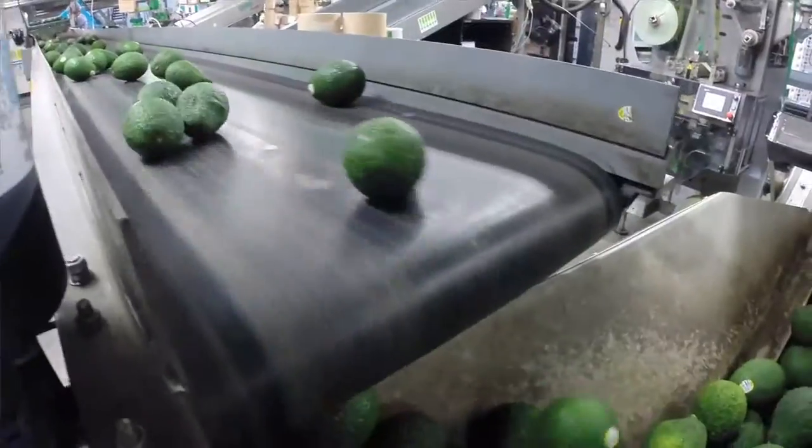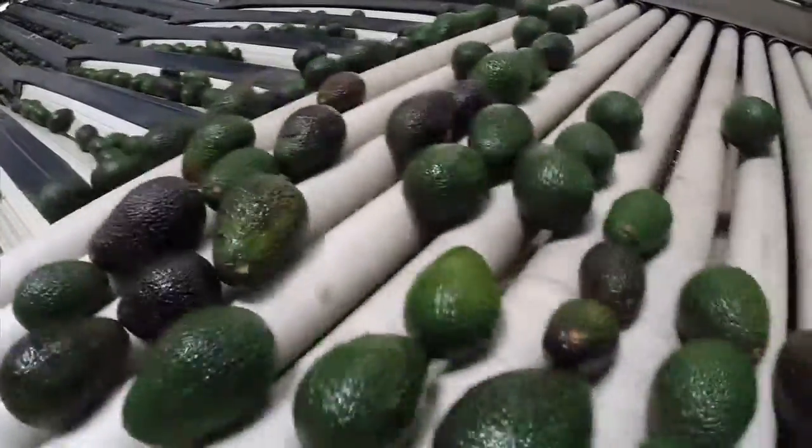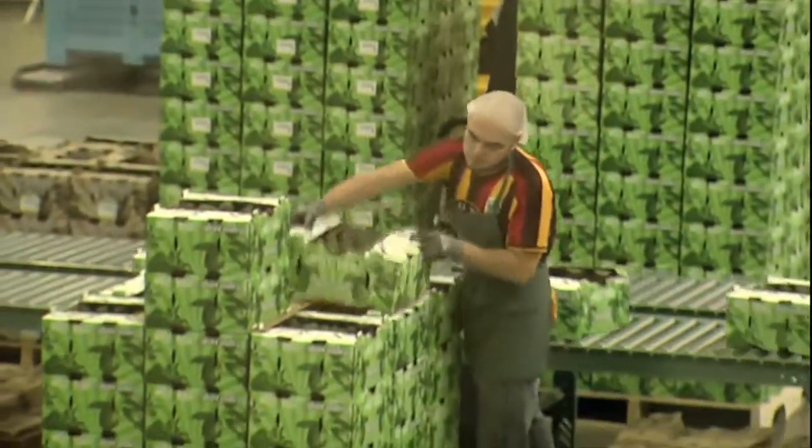We can grade for a number one avocado, we can grade out for a number two avocado. At the same time we're weighing every avocado to determine its size, which ultimately will determine what size pack it's going to go into.